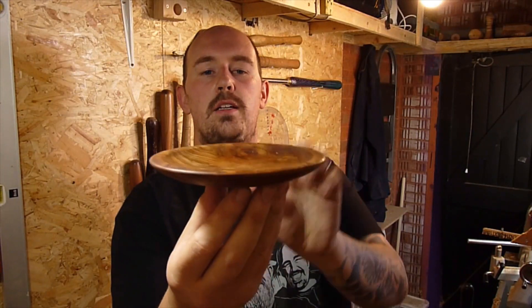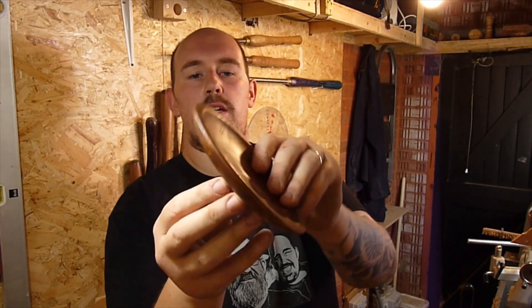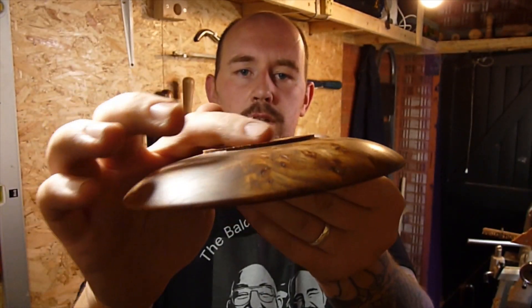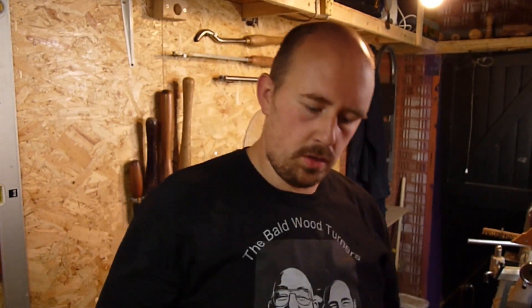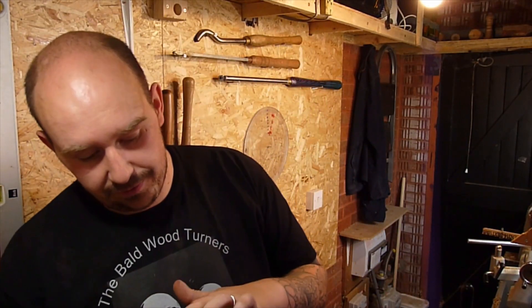You can see it's got a nice curve on the bottom, dips in slightly, and you can see that little foot so it'll sit perfectly — a little penny bowl, or penny plate rather. I'm really quite happy with that; there's a lot of nice figuring in there. Like and subscribe to the video, let me know what you think about the plate in the comments and how you think it went.